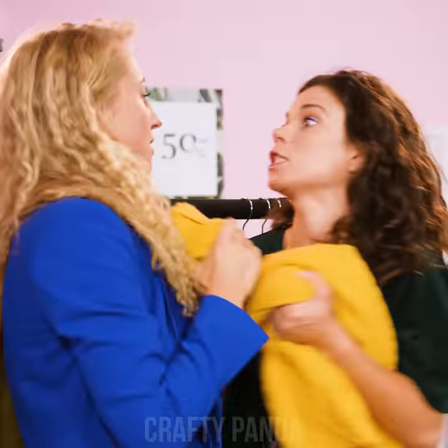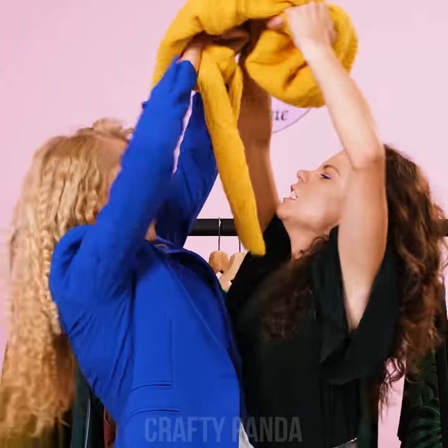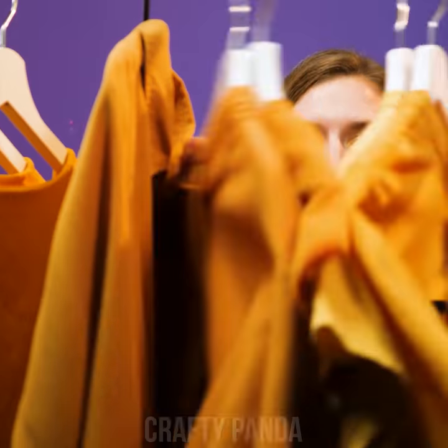Hey there, panda fashionistas! Are you having a serious fashion emergency? All of that yellow is beginning to drive you insane! Don't fall asleep just yet — time to rock and roll!